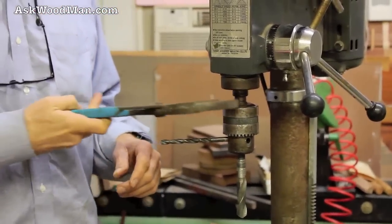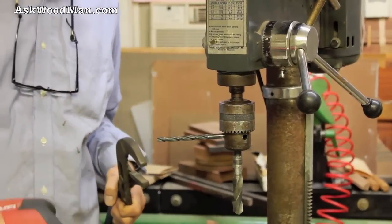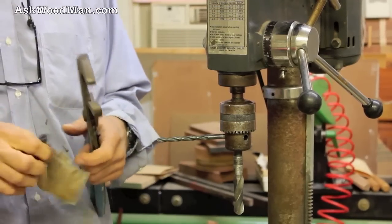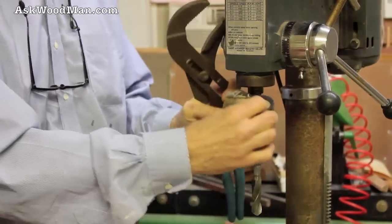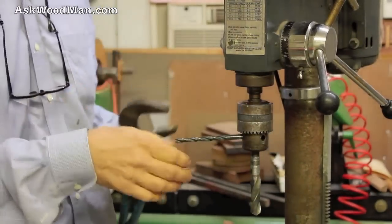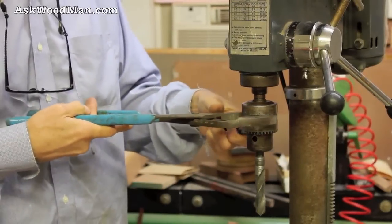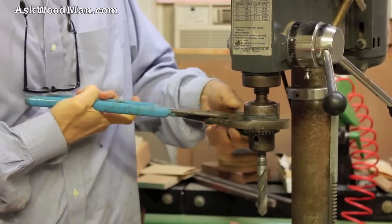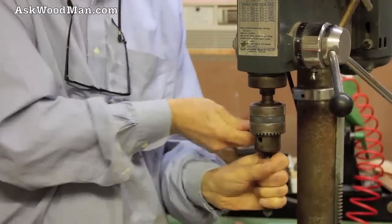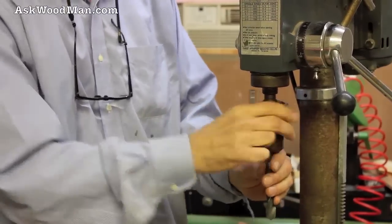Then you take a pair of slip joint pliers. If you're worried about scratching up your chuck with the hardened steel pliers, you can take part of an old glove and wrap it around, and bite through that. But I'm not really worried about it — as you can see, this drill press is certainly no prize pig. And all you do is just — it's as simple as that. To lock it, it's just the exact opposite.